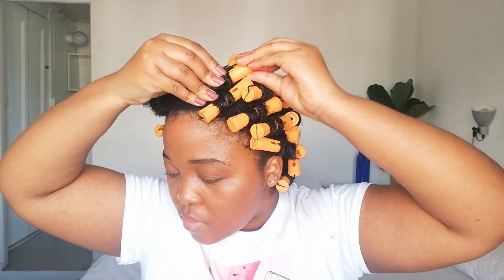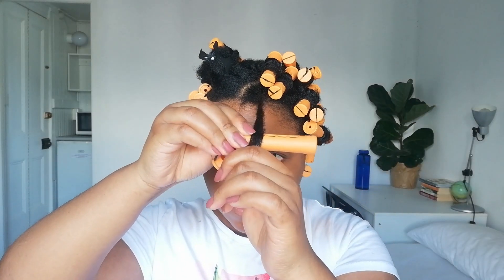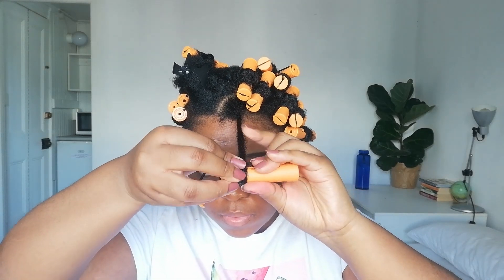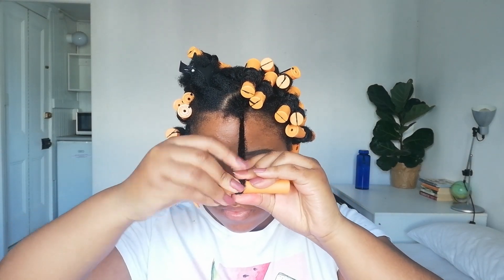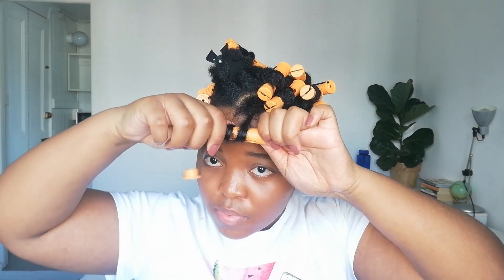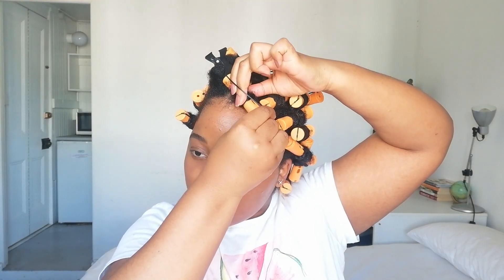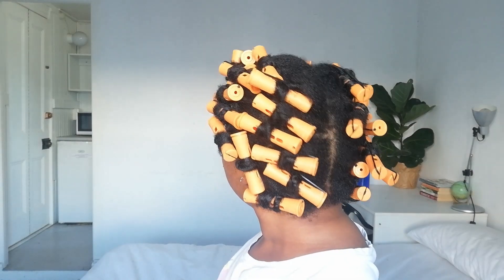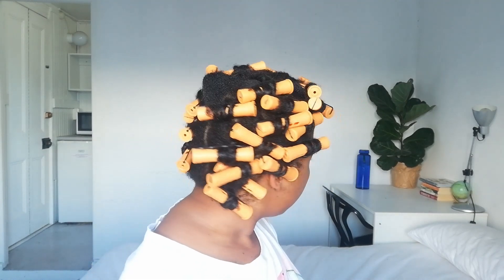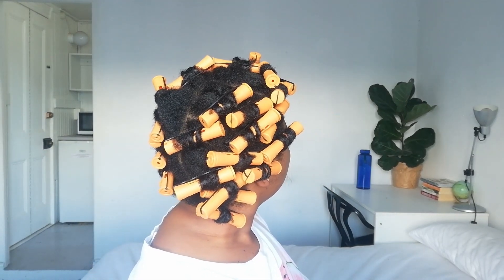The steps I struggled with most were attaching the ends to the perm rods and securing them to the roots tightly enough. Take your time — it gets frustrating but keep pushing until you master the technique. The way you apply the rods really affects how the style looks when you remove them, so don't rush. I ended up using 30 perm rods total and wish I had more to work in smaller sections — I suggest buying an extra pack or two.